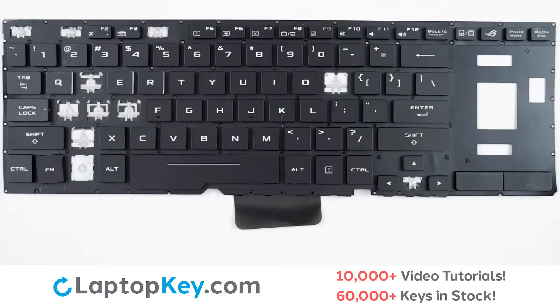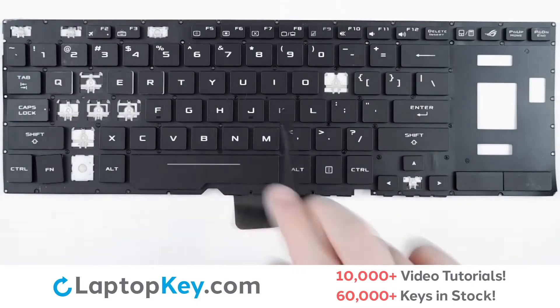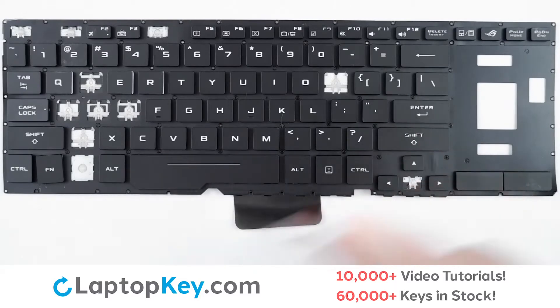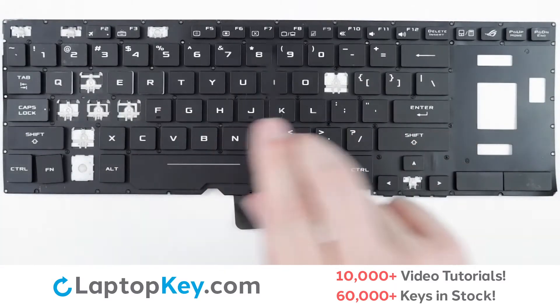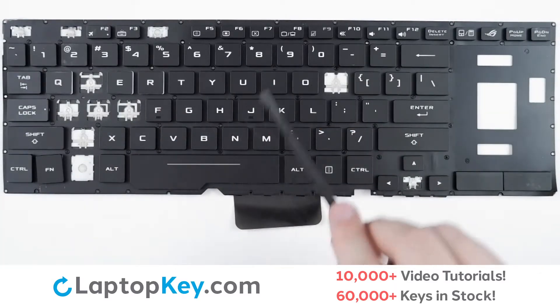For this keyboard we will be showing the removal and reattachment of the H key for standard size keys, Enter for the wider set keys, and F8 for the top row smaller keys.